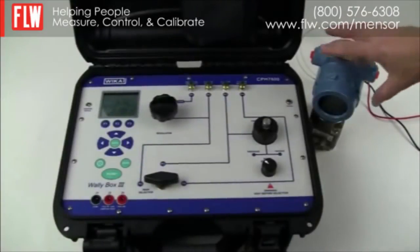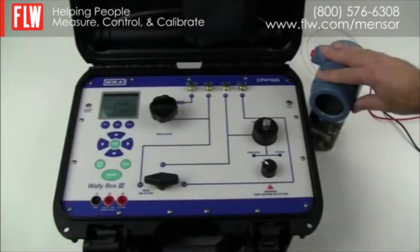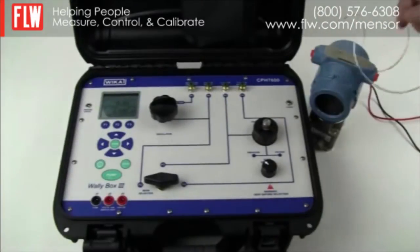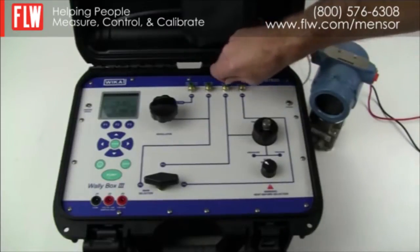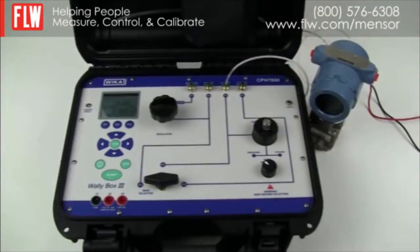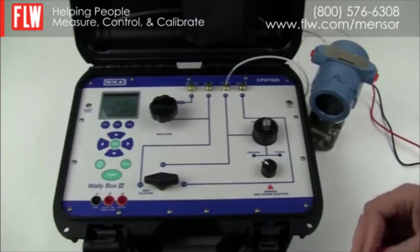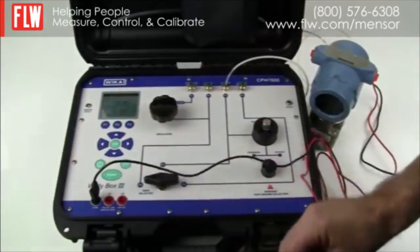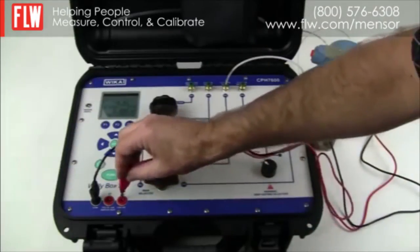We are now going to calibrate a pressure transducer using the WallyBox. The pressure transducer in this application is rated to 300 psi, so we need to connect it to position P3 to use the internal pump to source pressure to the transducer. We will also need to connect the milliamp signal of the transducer to common J1 and supply 24 volts to the transducer via J3.